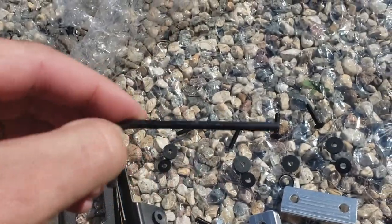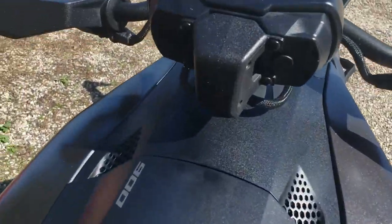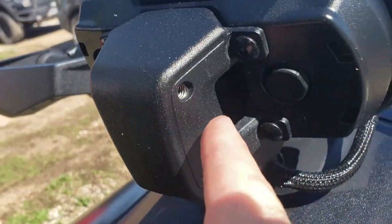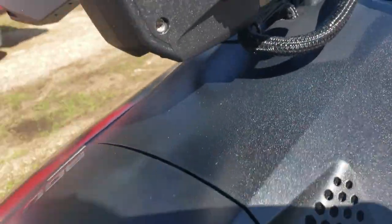You'll also need a four millimeter Allen key. But on your instrument cluster, it's already got these pre-drilled, pre-threaded holes. You don't have to take anything off to get to them.